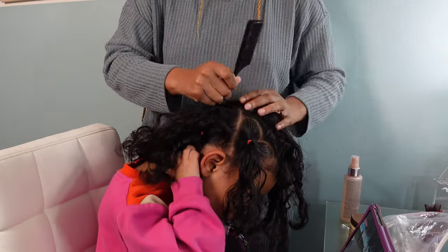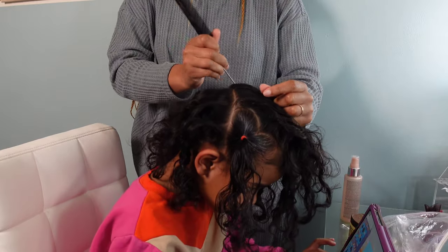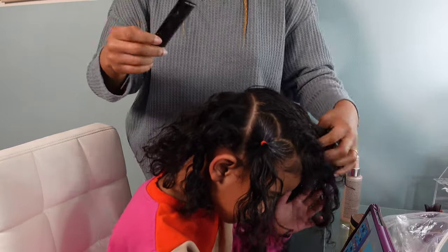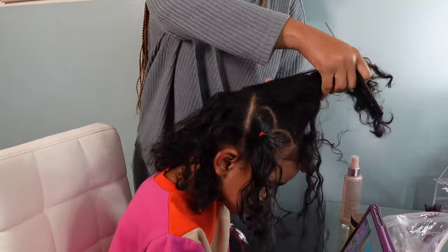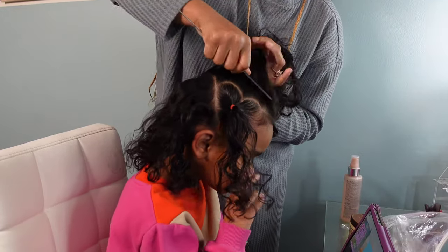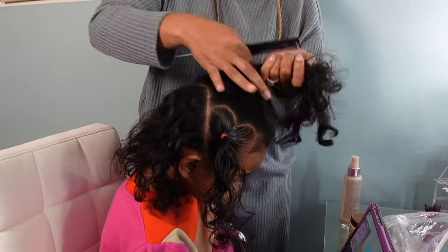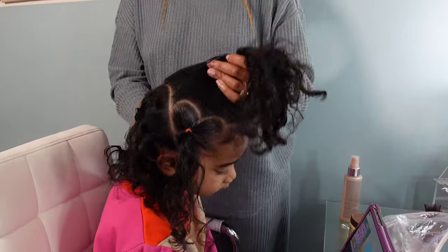On the top half of her hair — the remaining hair not in the heart part — I want to put that into a side ponytail. Instead of a straight part I made it a little wavy with a curve, especially since we have that heart part with all the curves to it; a straight part would be a little boring. I'm combing all that up using my gel to slick down her edges and then moving on to the back of the hair.